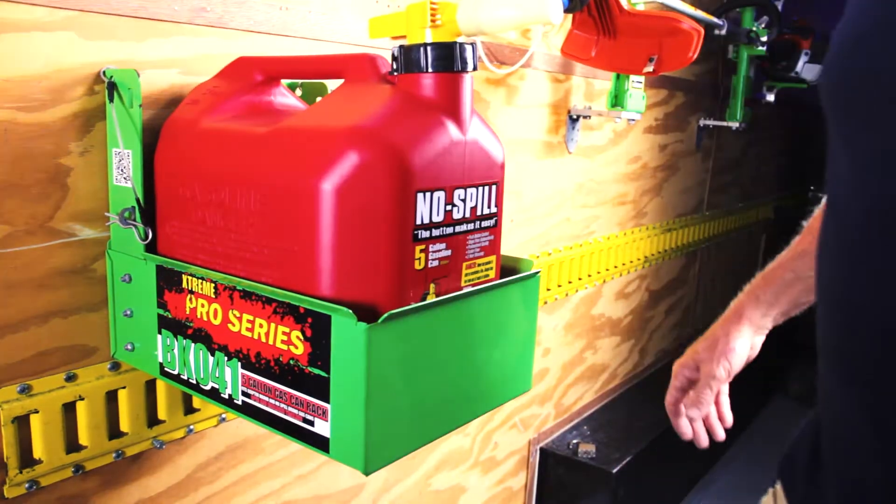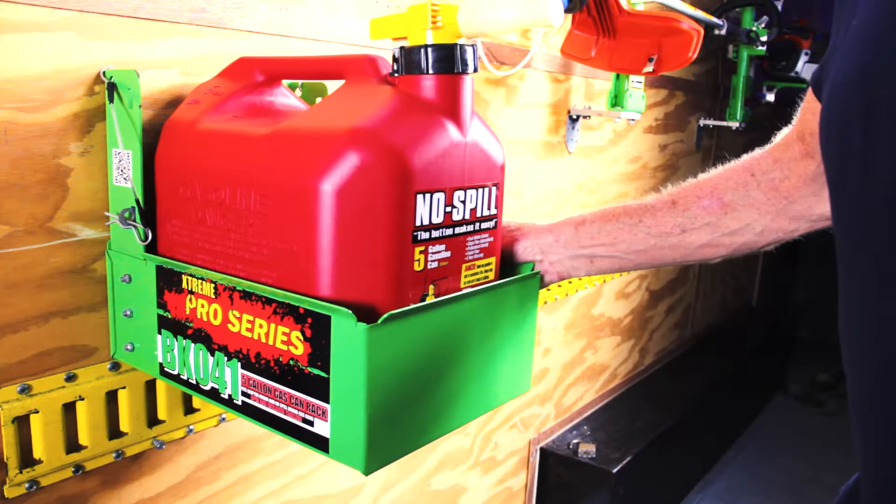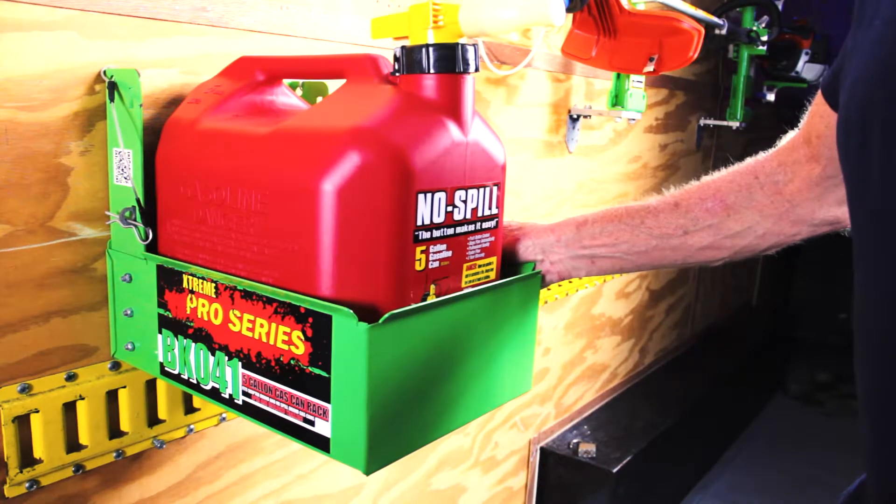So that's the BK041 gas can rack, 5-gallon, installed in an enclosed trailer. Remember, we always appreciate your business — stay original, thanks.